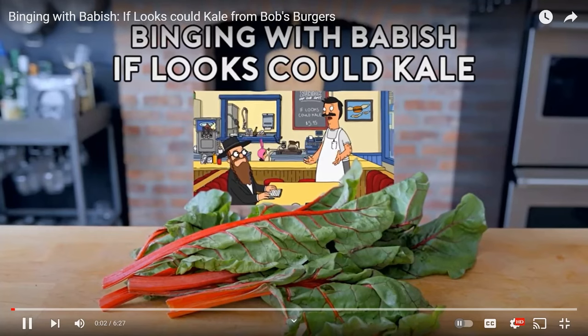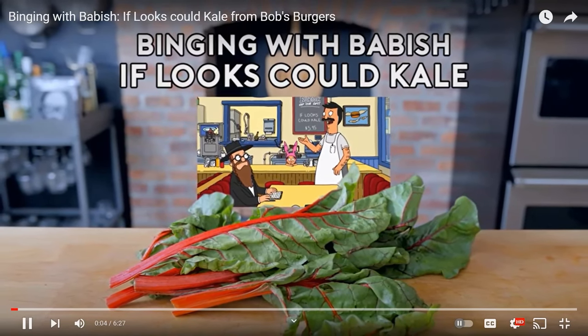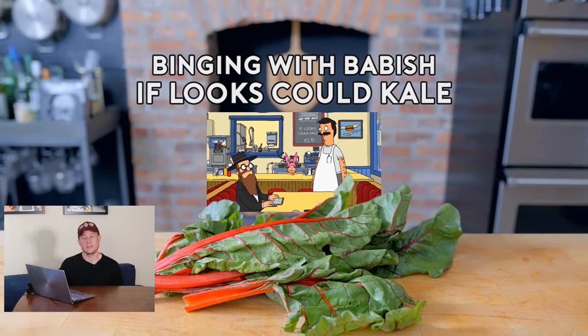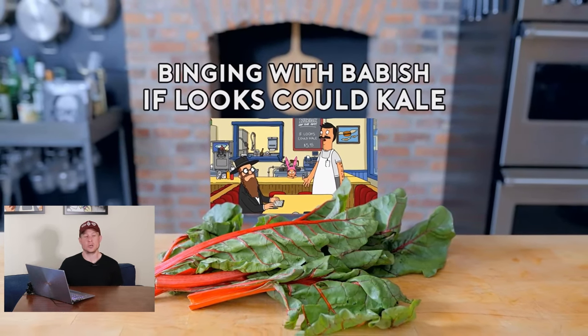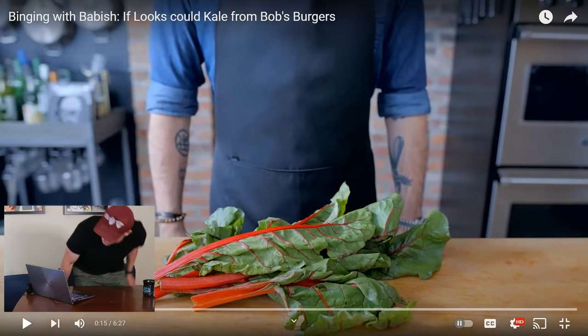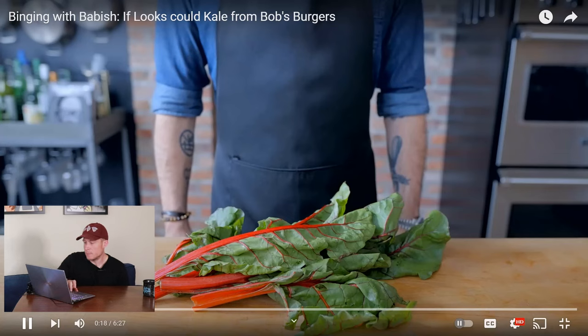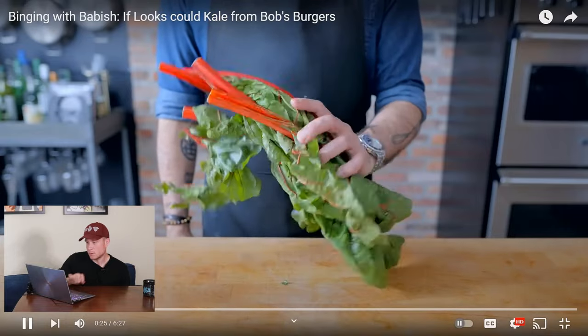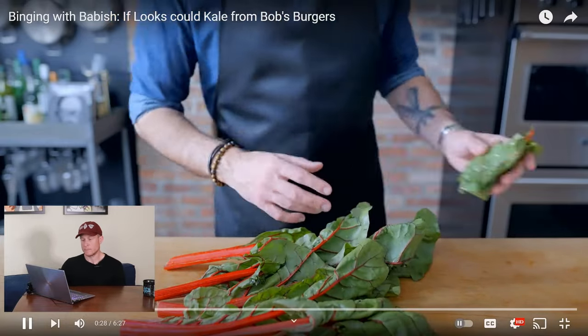I haven't watched one of his videos in a while, actually, so this should be interesting. Binging with Babish — 'If Looks Could Kale' from Bob's Burgers. Let's go. Right off the bat, I'm pretty familiar with what kale looks like — that is Swiss chard if I've ever seen it. And indeed Babish confirms it: what they've got there is Swiss chard, because he's got a bonus Bob's Burger up his sleeve.